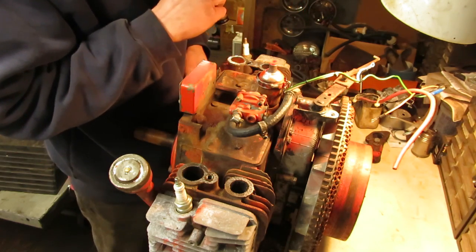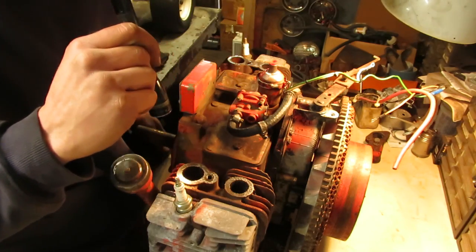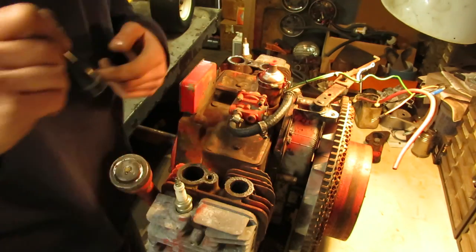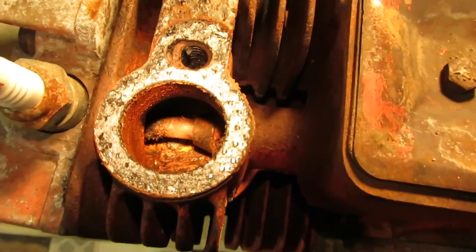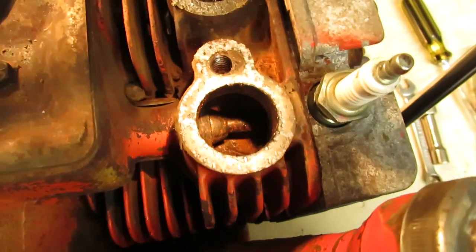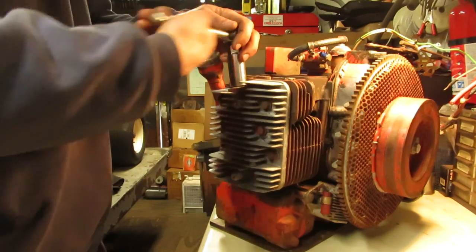The valves are probably definitely stuck because the two intake valves are wet. The exhaust ones have got a little bit of rust. You can see it's had moisture or water sitting in it for a while, so it definitely did have a sticky valve when I first turned it over. I suppose the heads are going to come off from here and we'll take a look underneath them.